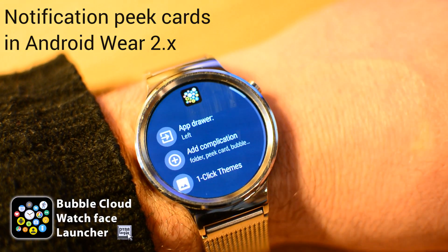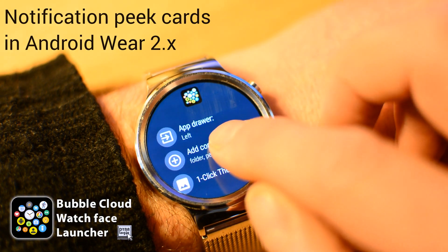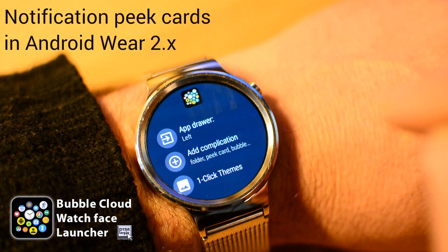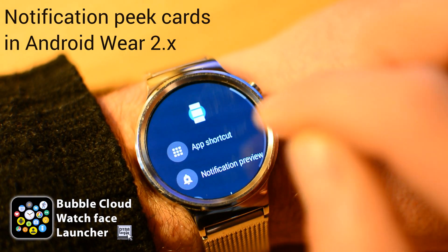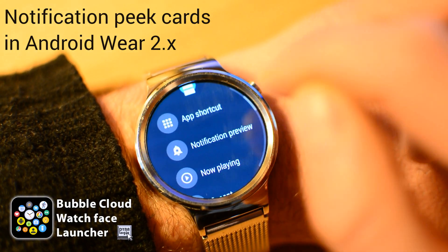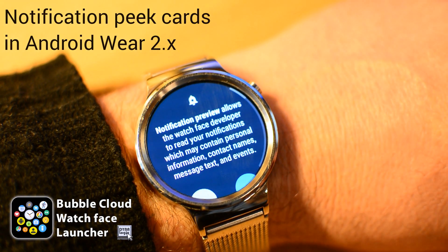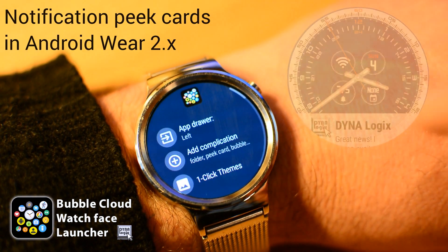The Bubble Cloud Watch Face displays long text type complications in this peek card. You can add it to your watch face using the Add Complication button, but you will need to select Peek Card to show long text complication providers. The most obvious choice is the notification preview under General.